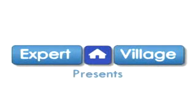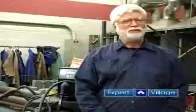Hello, my name is Mac, and on behalf of expertvillage.com, I'm going to give you some tips and techniques on welding. Previously, we had discussed running a stringer bead, and the proper direction of travel, and how a student makes a proper bead of weld.